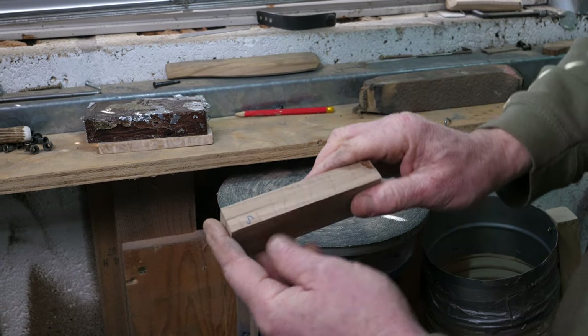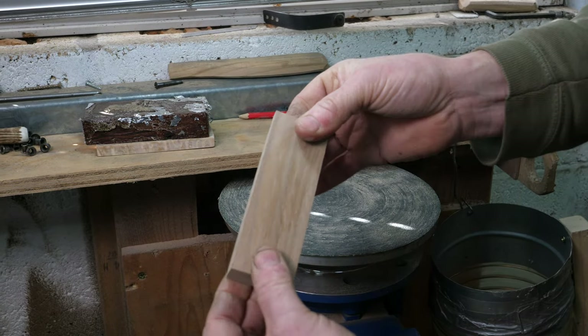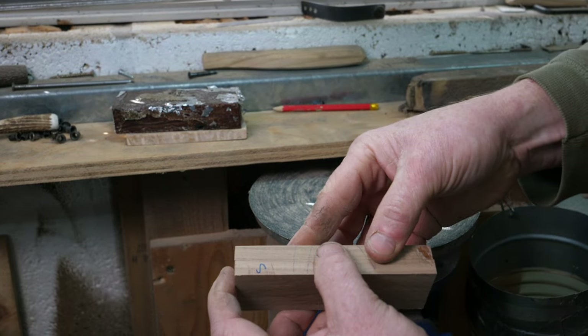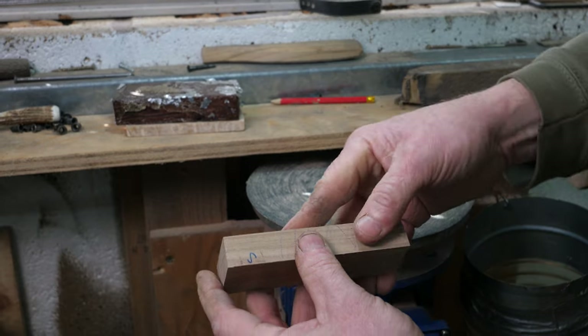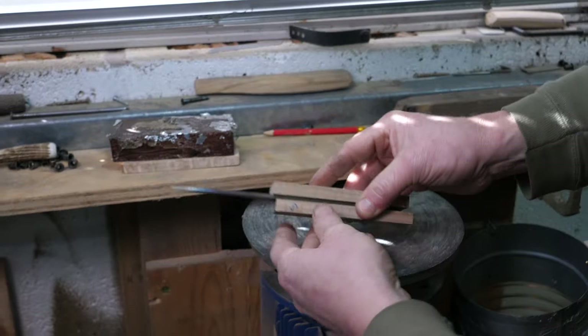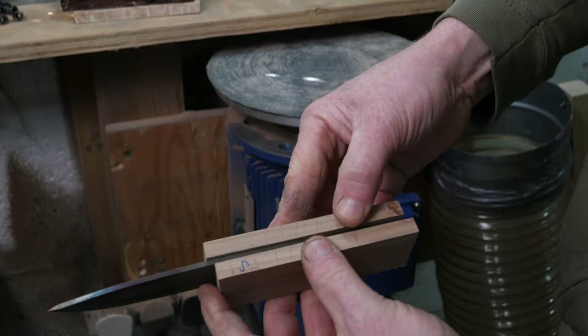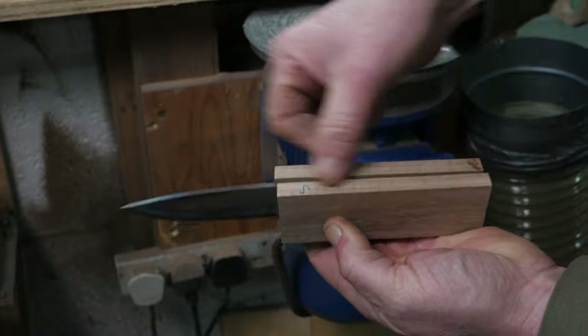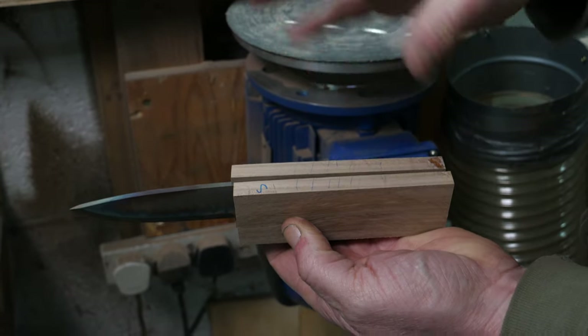If you were doing a linerless knife — basically just natural handle scales stuck to either side of the knife — then at this stage the scales would be pretty much ready to go straight onto the blade like so. But a lot of people like to add decorative liners.